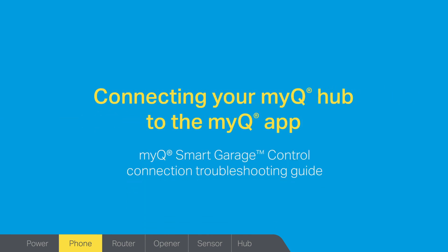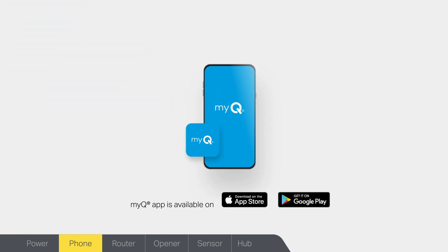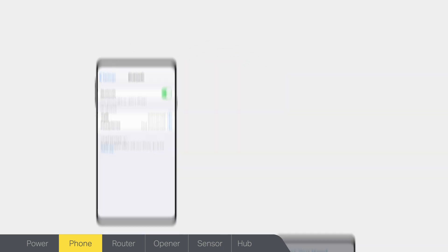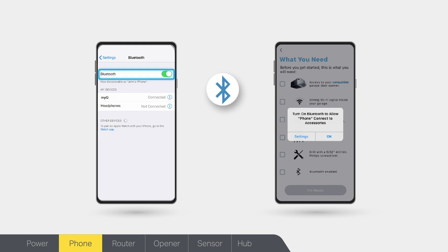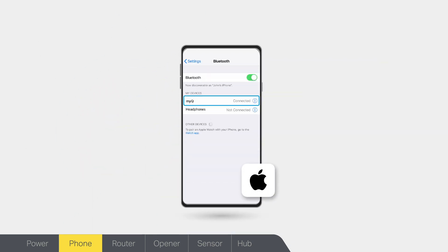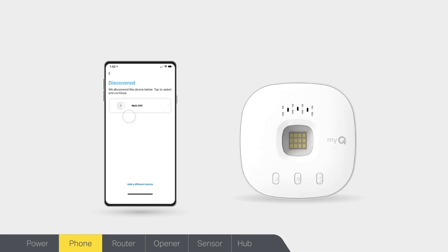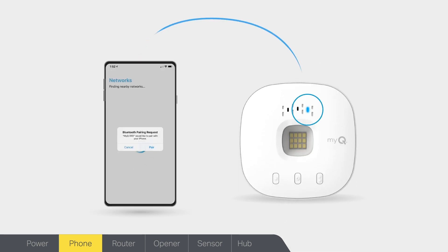If you are having trouble connecting your MyQ Hub to the MyQ App, we'll walk you through some quick and easy solutions that can help. The MyQ App is a free download for Apple and Android smartphones from the App Store and at Google Play. To connect, Bluetooth must be enabled on your smartphone and in the MyQ App in your phone settings. If Bluetooth is not enabled, Apple users will be prompted to allow new connections, and Android users will be prompted to turn on Bluetooth. When your phone is connected to the MyQ Hub using Bluetooth, you'll see a solid blue light on your hub, which means it is ready to connect to your home network.